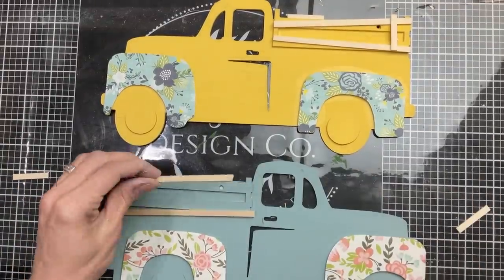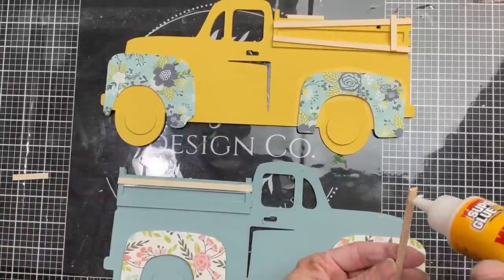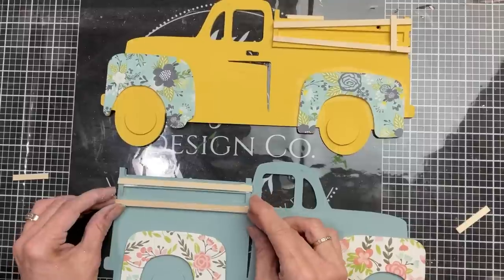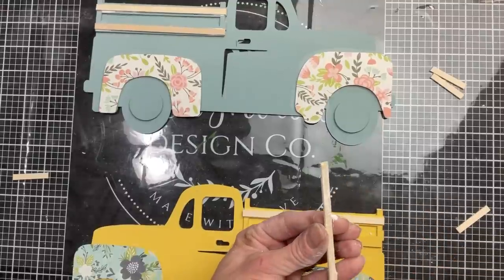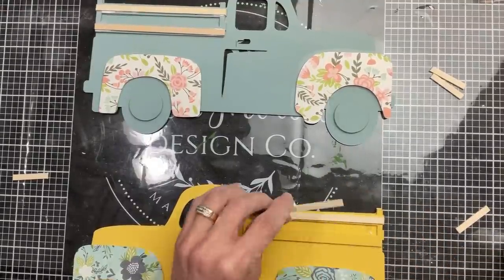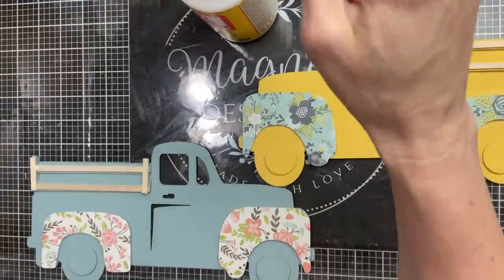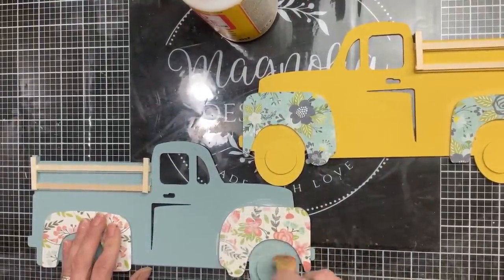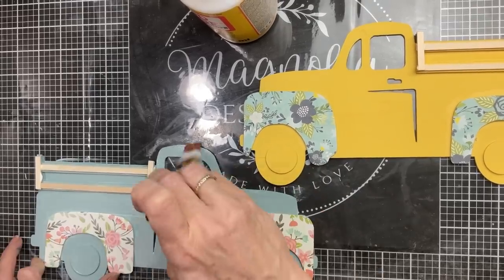I decided to add some flat sticks from Walmart just to give more color and dimension to the back of each truck — I cut them to fit the rails I've already painted and I really liked how this turned out. Then I took my Mod Podge again and went over the scrapbook paper we decoupaged and over the rest of the truck as well.